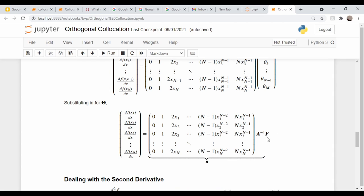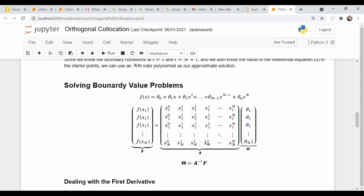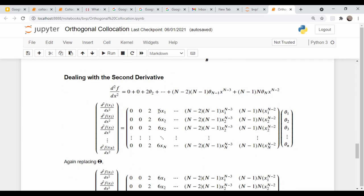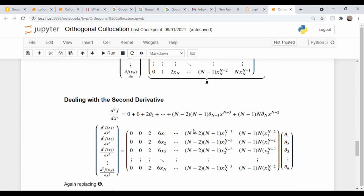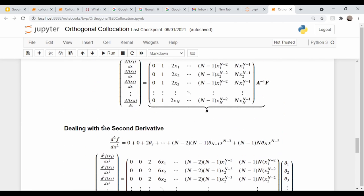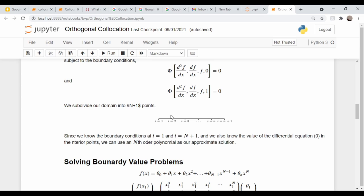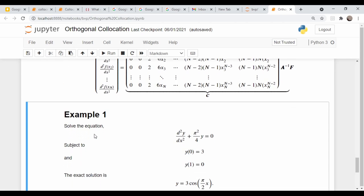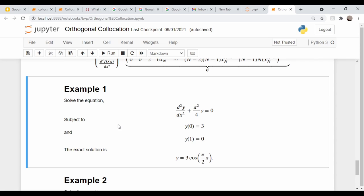Recasting in terms of our unknown function values, the first derivative becomes a matrix times A-inverse times F. You can do the same thing for the second derivative. We know A-inverse; we don't know F directly, but the differential equation tells us what the second derivative equals at the interior points, and the boundary conditions replace the first and last rows of the matrix.